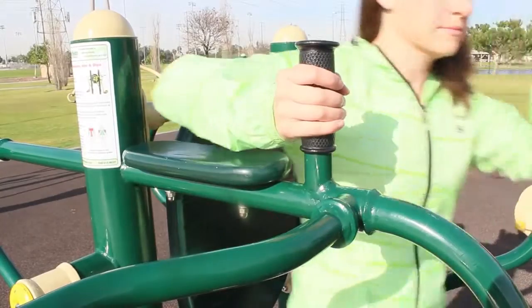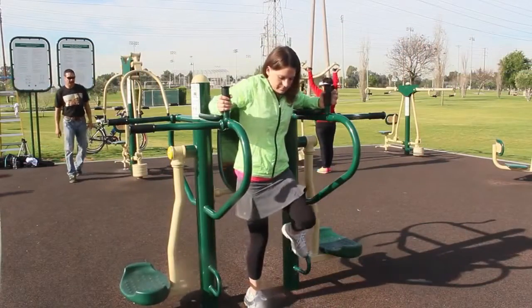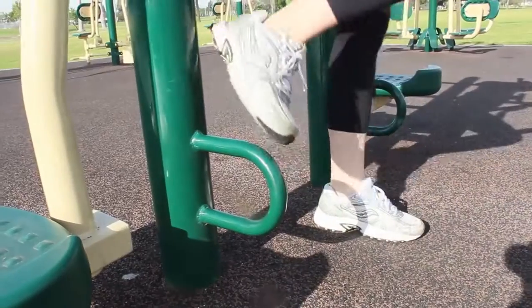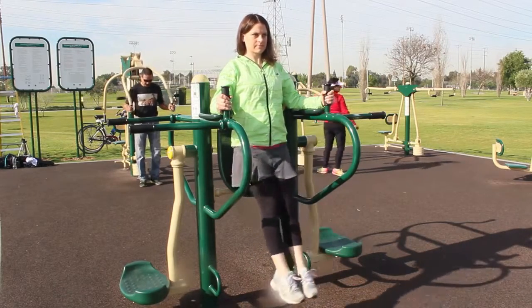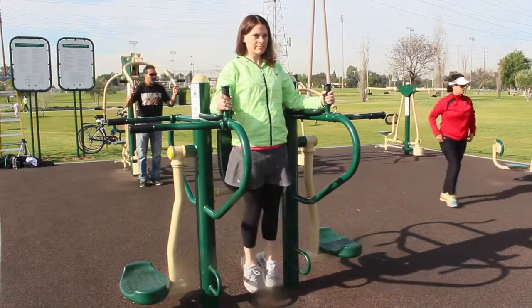To use the leg lift station, stand facing away from equipment. Place back against the backrest and grasp handles. Use loops to assist in mounting the equipment if necessary. Raise legs off the ground at a 90 degree angle, then lower slowly. Avoid arching the back. Repeat according to your capability.